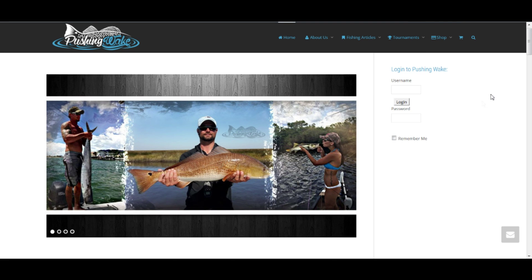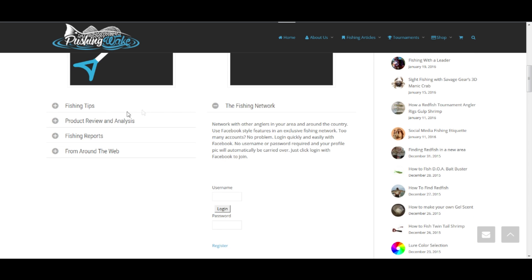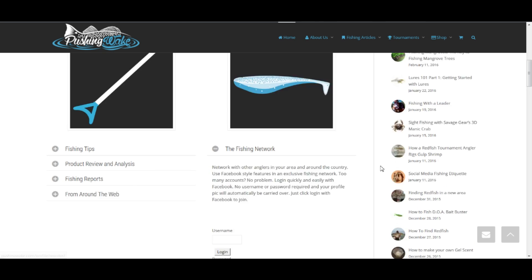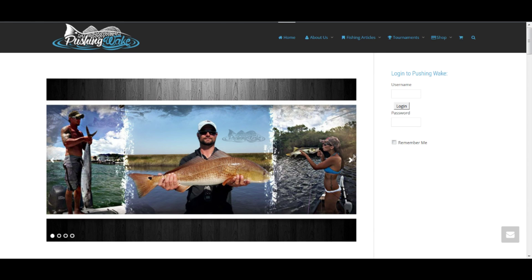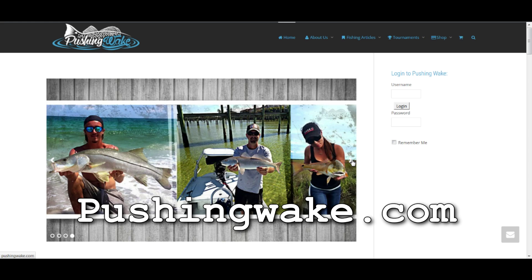Are you looking to try new techniques or new lures? Fishing tips, maybe, or a tutorial on how to use a certain fishing product? Or you'd like to see some product reviews? Join a community of other anglers such as yourself. Check out PushingWake.com for more information.